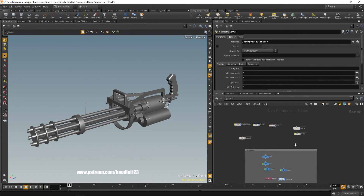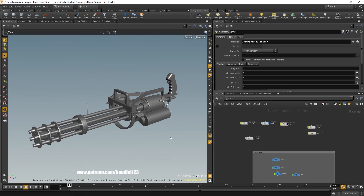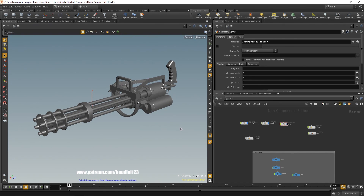OK guys, so that's it — thanks for watching, hope you learned a thing or two. If you have any questions just let me know in the comments. This is the end of the first part, and in the second part I'll show you how I set up the materials and how I rendered this minigun. Thanks for watching and see you next time.